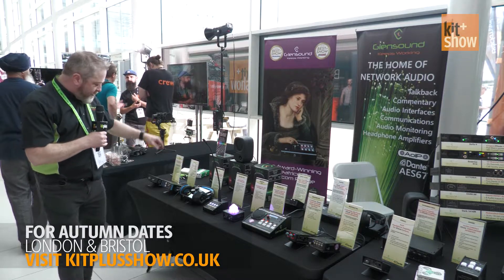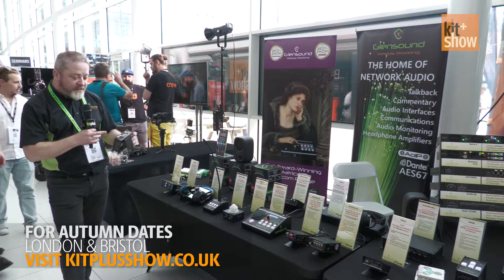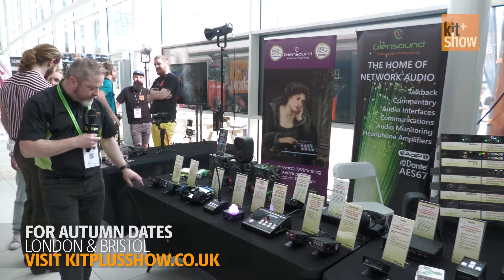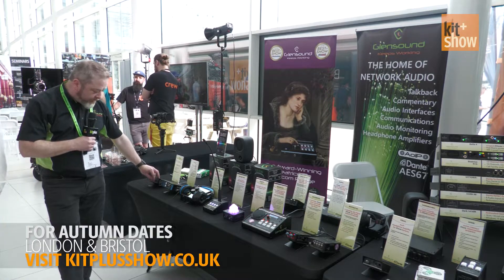We've also got another new product here, which is our mic amplifier. It's a Dante dual mic input — really simple, can do phantom power, dynamic, with a level control on the front and little PPM monitors on there so you can set your levels.